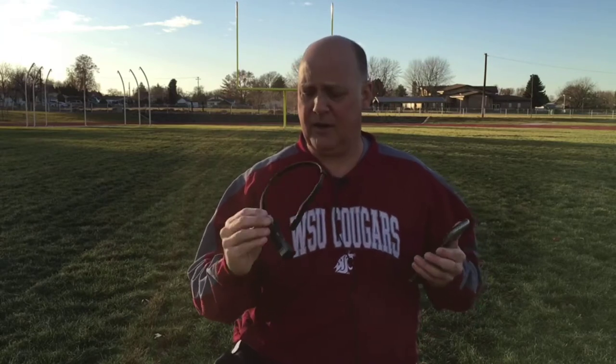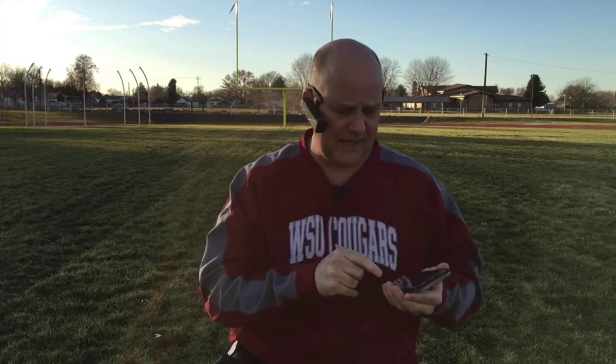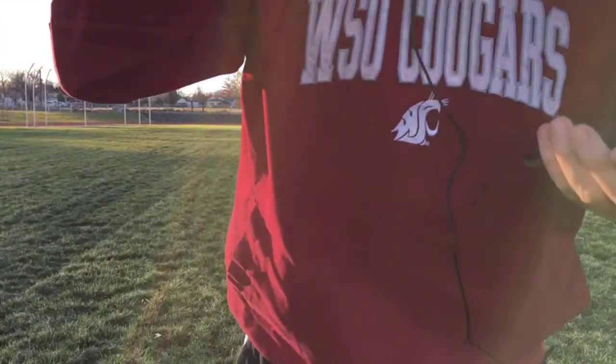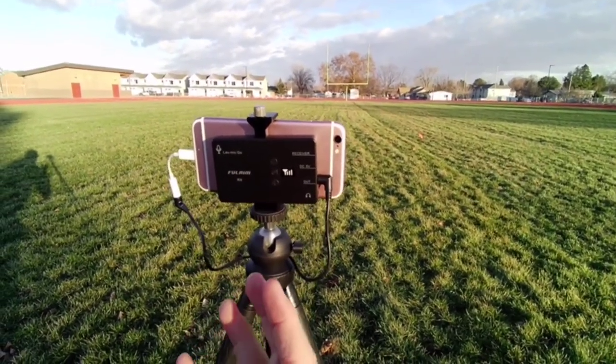I have the Ordro EP7 out here and I'll show you some ways you can use it. I'm going to go ahead and put it on — I already have it connected to my phone via the app so I can see the feed. I'll hit record and I can hear the audio confirmation that it's recording. I just wanted to give you an idea of how the wireless microphone works on it.